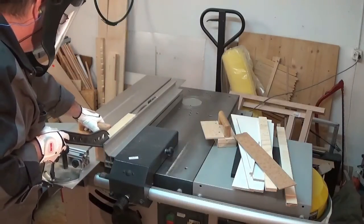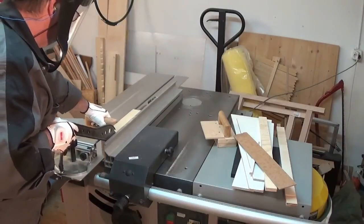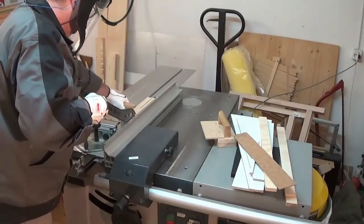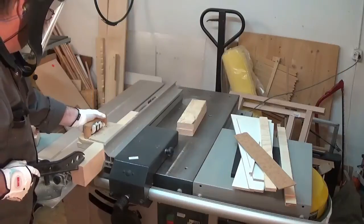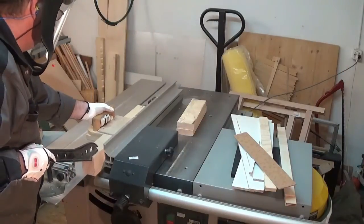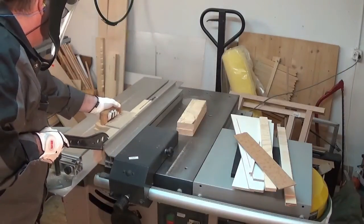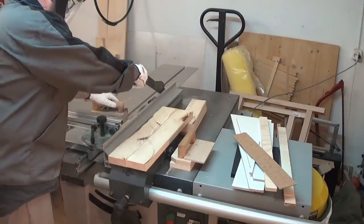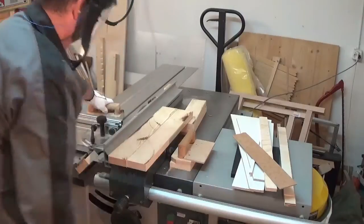Fortunately, on my table saw I could raise the blade high enough to cut the whole 78 millimeters in one go, and so I could split this wooden beam into two parts that I could then use for other tasks.